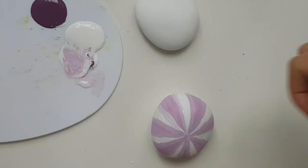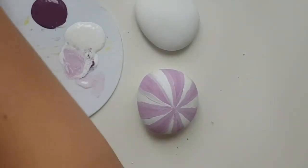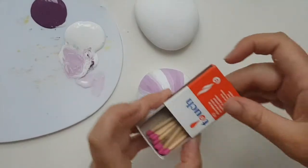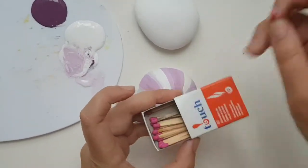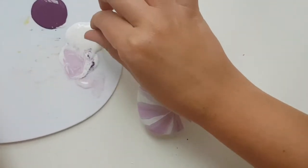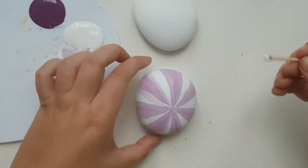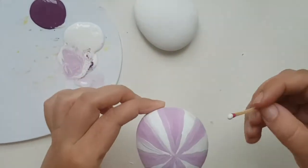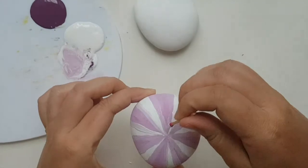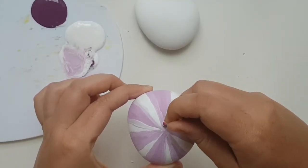Now I'm going to take matches — or you can even test the back of the brush, it should work, but I found matches work the best. Dip the match in white color and start creating little dots: the smaller they are closer to the center, and then they go bigger and bigger.